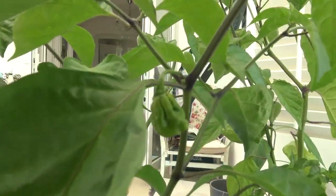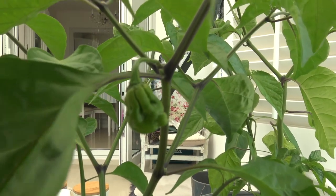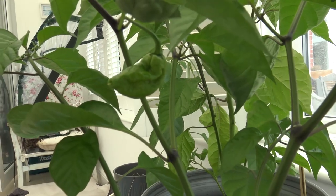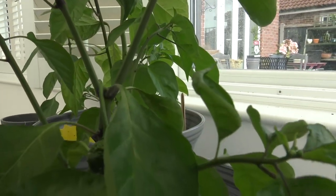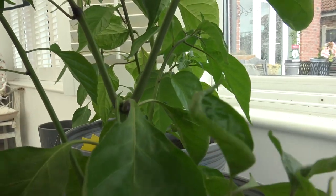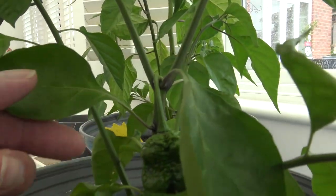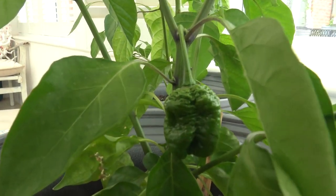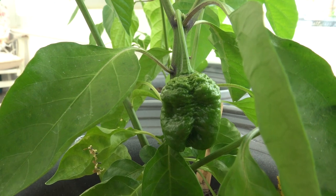This is the Moruga tree — Trinidad Scorpion. You can see this tiny chilli coming there, and there's another one just there, and one more behind this little leaf. There it is. When that turns red it should be hot — very hot.